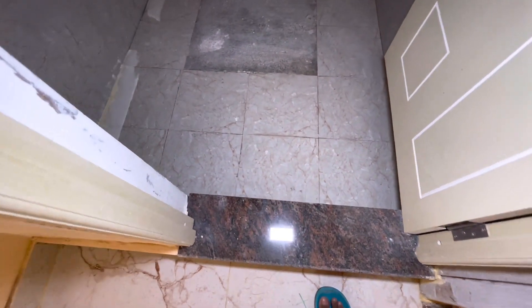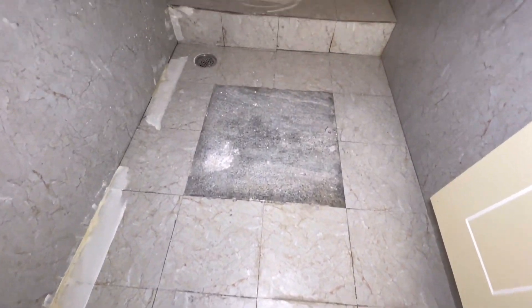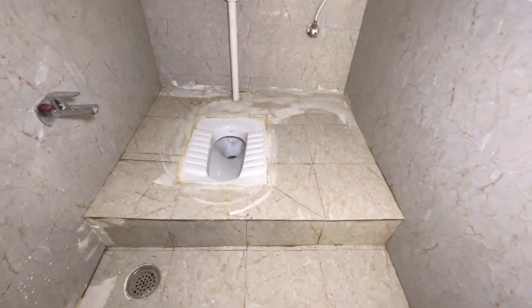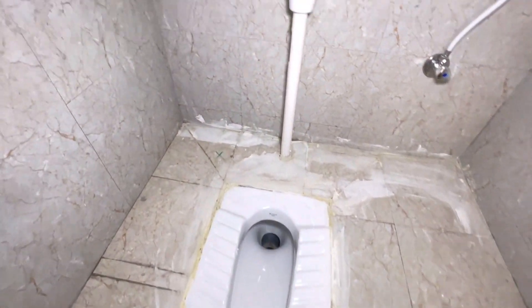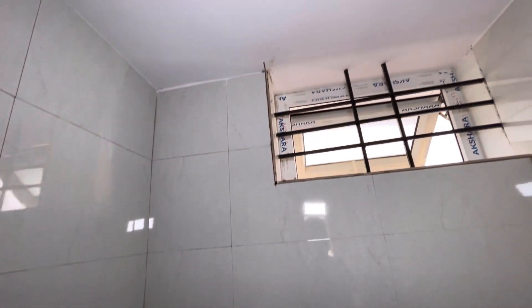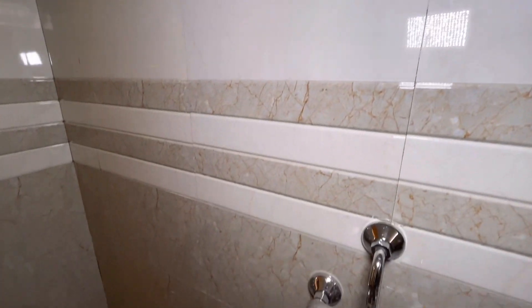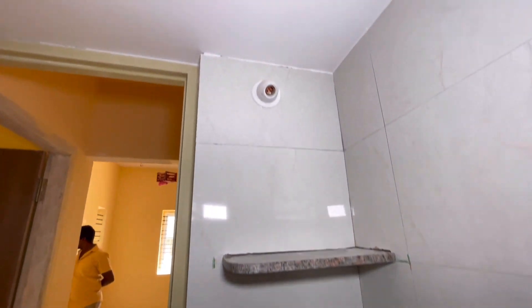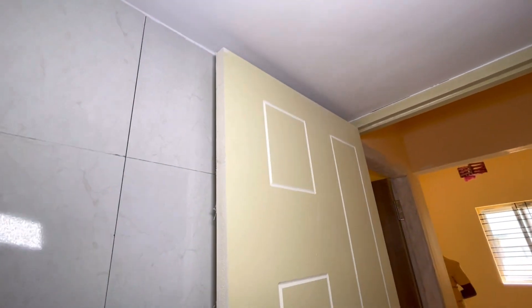The bathroom has anti-skid 1x1 tiles. This is an Indian toilet. The height is 7ft. There is a shower and a wall-mounted mixture. There is also a shelf here.